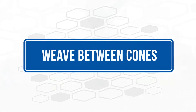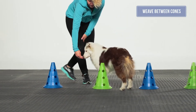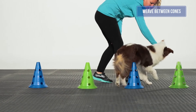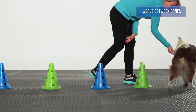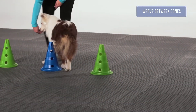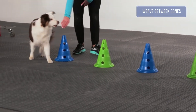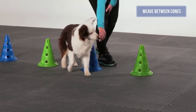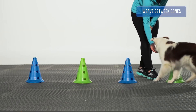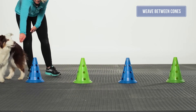Weave between cones: The goal of this exercise is to increase spinal flexibility and strengthen the core, as well as the abductor and adductor muscles of the shoulders and hips. Set your cones stride length apart. Start with the dog at one end of the cones, and with a food lure, guide the dog around each cone in a weaving pattern, right to left or left to right, taking note to stay close to the cones. The closer the cones are, the more difficult the exercise. It is important to work this exercise slow and controlled so all of the muscles are engaged. All four feet should maintain contact with the floor. It is not an agility exercise.